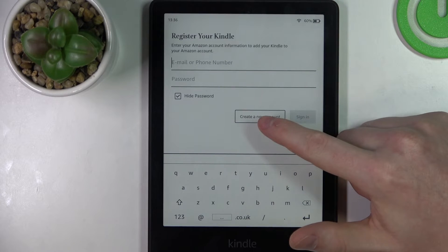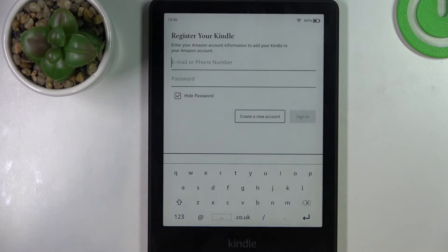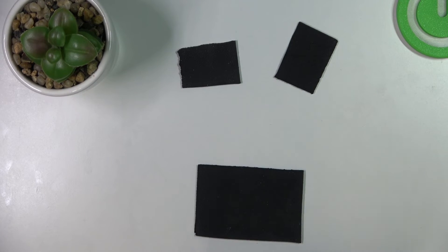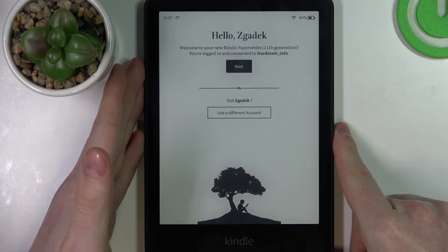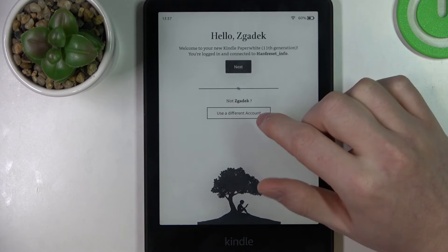Here you need to register your Kindle, so give your email address and password for your Amazon account. You can also create a new account by pressing the button right here. My login was successful and now I can go with the next step or use a different account.